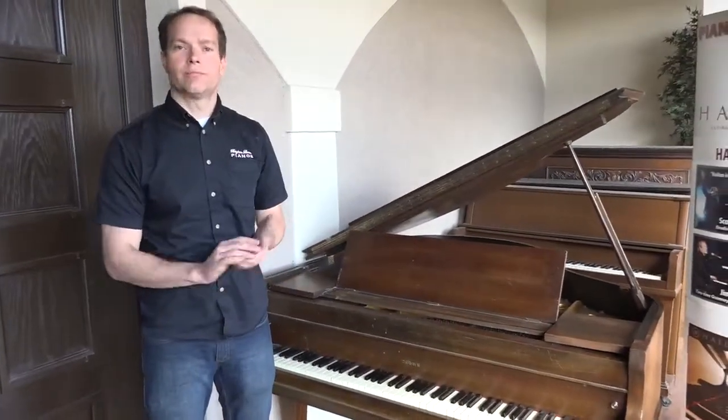There's the approximately hundred-year-old Crown piano. Thanks for watching.